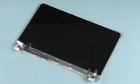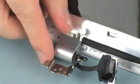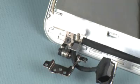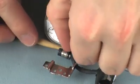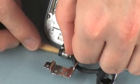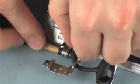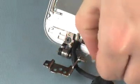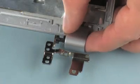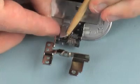Removal. Make careful note of the placement of the hinge covers for later replacement. Slide the left hinge cover off of the left display hinge and remove. Carefully release the retention clip that secures the left hinge cap to the left display hinge and remove. The right hinge cover and hinge cap are removed in the same manner.